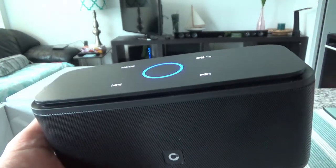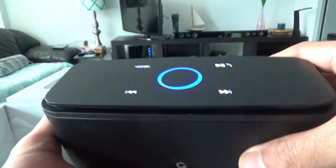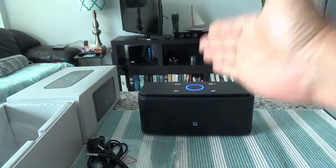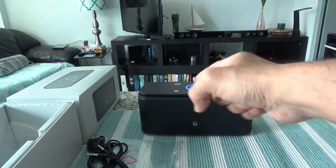I've had a chance to listen to a few songs and the sound quality is unbelievable for the price. Let me play some music now, and then I'll switch to my Samsung expensive Bluetooth speaker and play the same music, so you can hear which one sounds better.